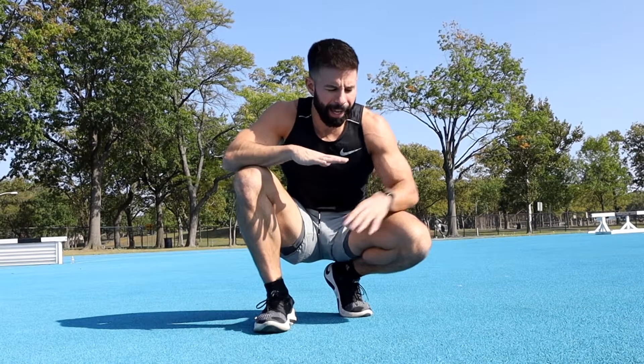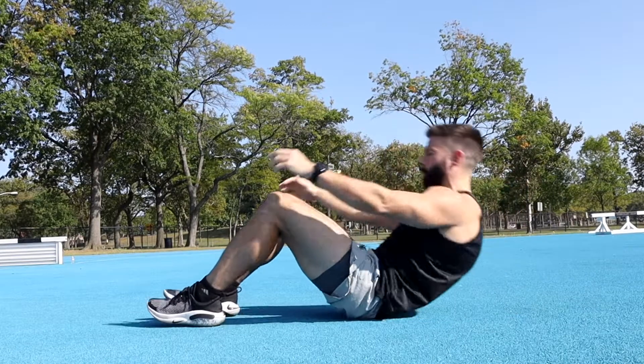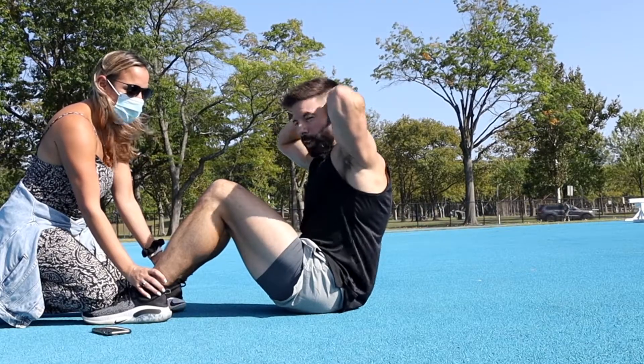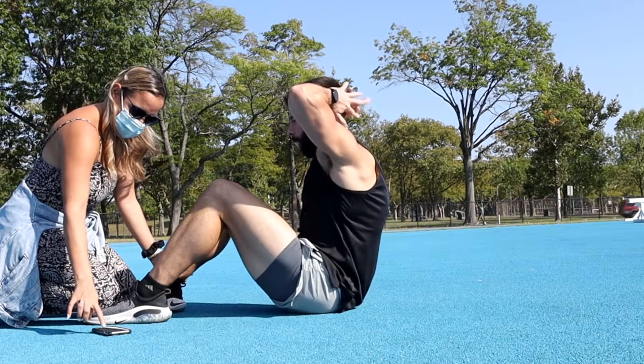Sit-ups — we're in our last minute of rest out of the five minutes. The standard here is 45 reps for passing. Two minutes on the clock, back has to touch the ground — upper back has to touch the ground — then come all the way back vertical for it to count as a full rep. Also, hands have to go interlocking behind the head. All right, three, two, one, go!